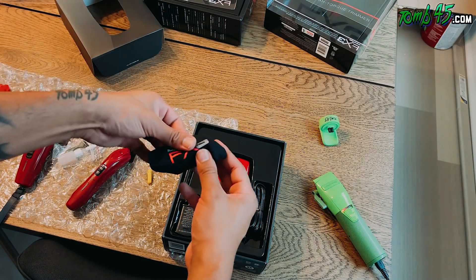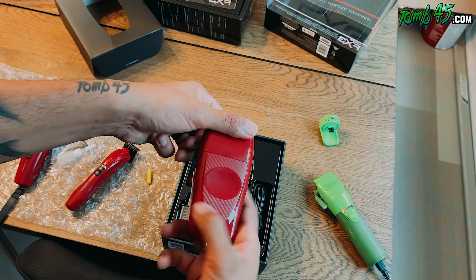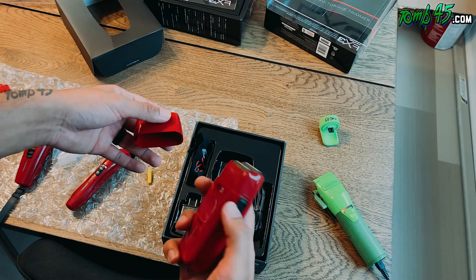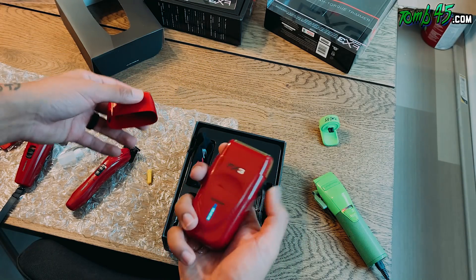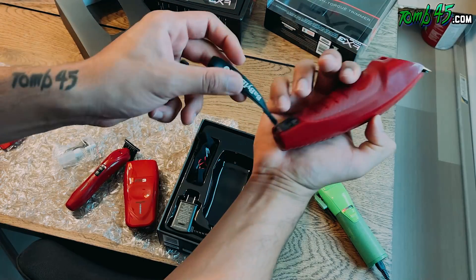Then we got the shavers. I like this one — it comes with a little sleeve, which is pretty cool. Nice cable too. Such a nice shave — this thing is pretty cool.